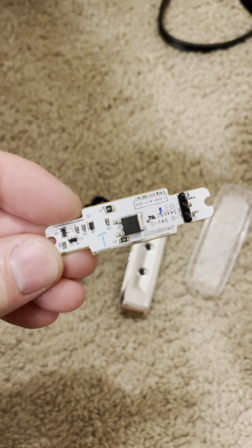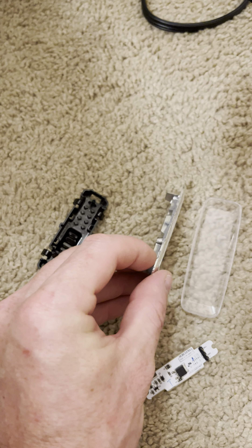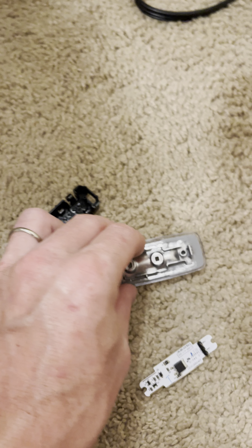So in order to put together, this goes — snaps in this glass. So that's how it looks like.